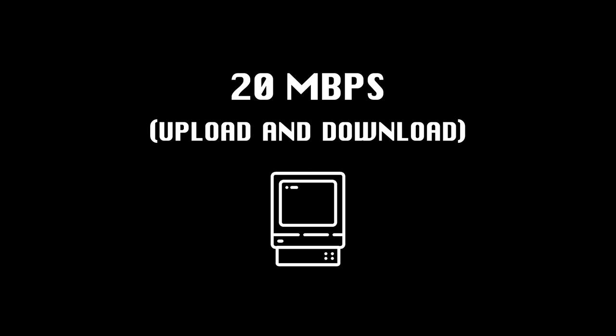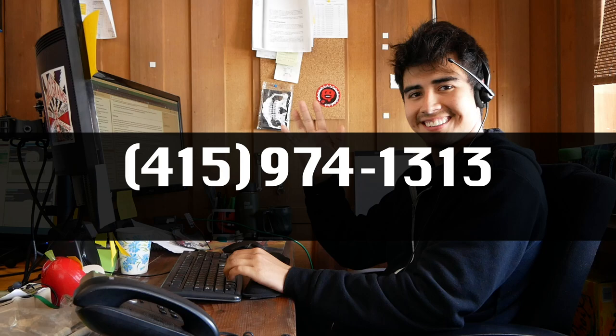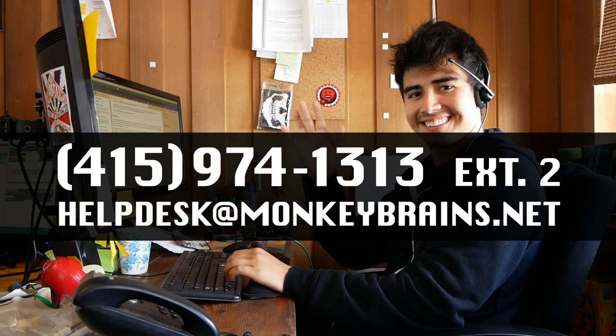We guarantee a minimum of 20 megabits per second. If your test is less than 20 megabits per second, please contact our support department at 415-974-1313, extension 2, or helpdesk at monkeybrains.net.